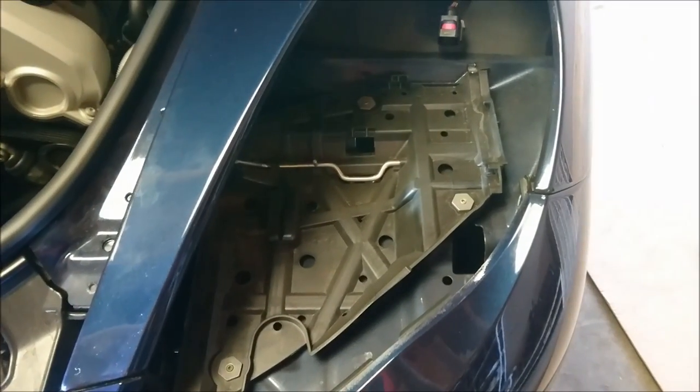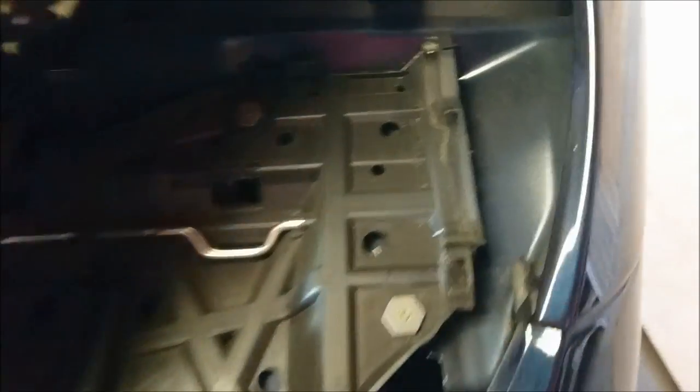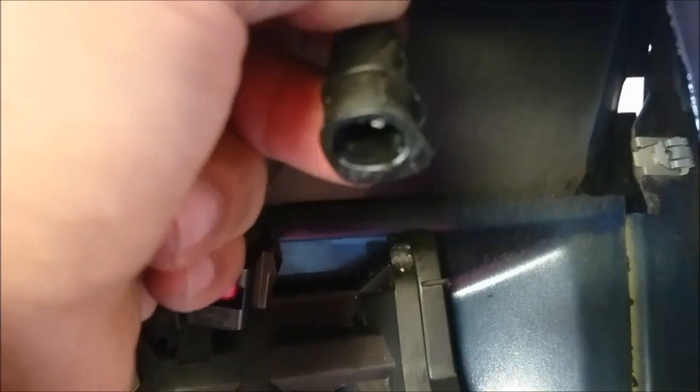You'll also need to remove your headlight — I have a separate video for that, so please search my videos for the headlight removal. Once you have the headlight removed, you just basically unplug this plug and then unplug this connector as well. This one just slides out, and this one has a clip on the side that comes out.